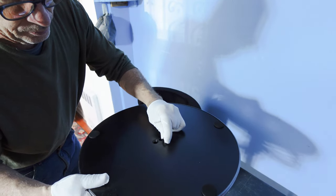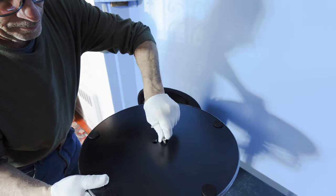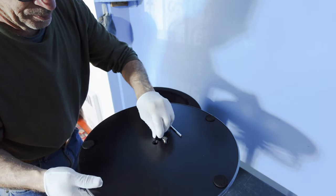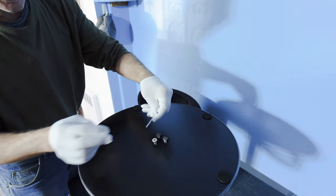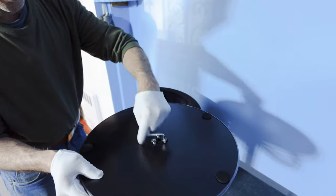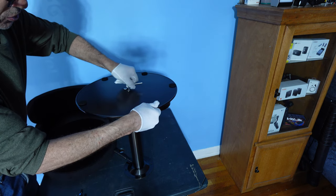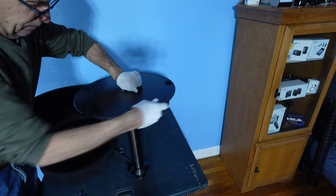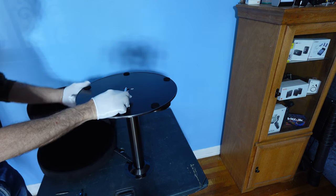Simply align the first one up and start to thread. Then the second bolt and the third bolt. Lock down. It's important that you go over each of the bolts and make sure they are secured down and locked.